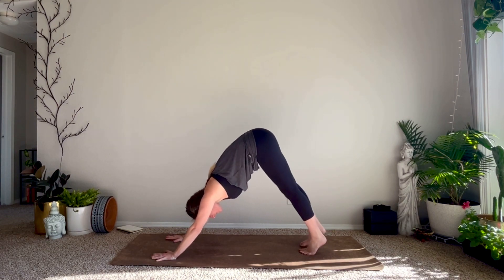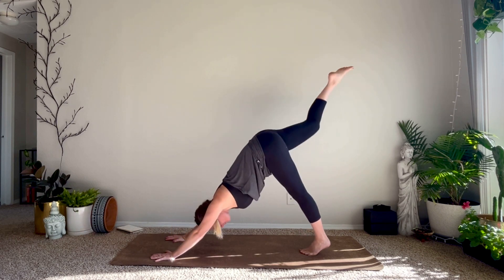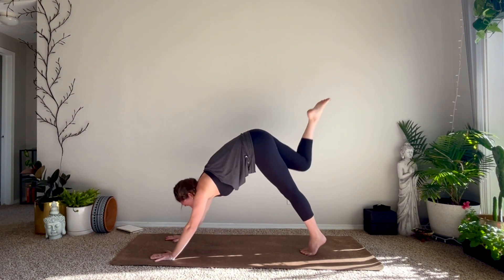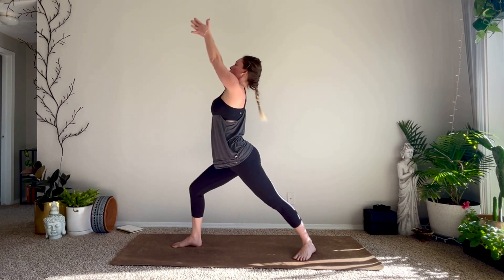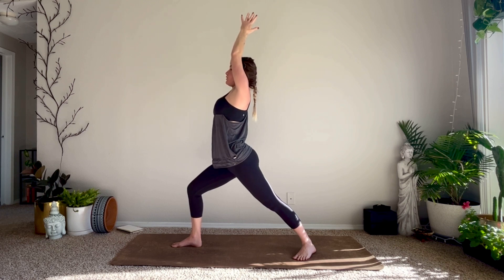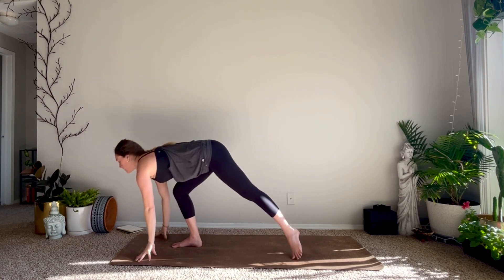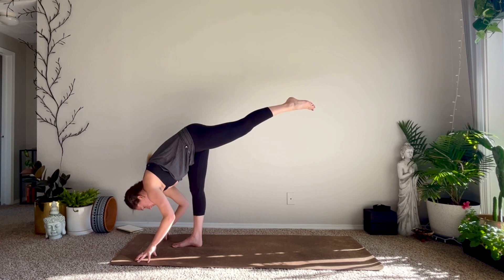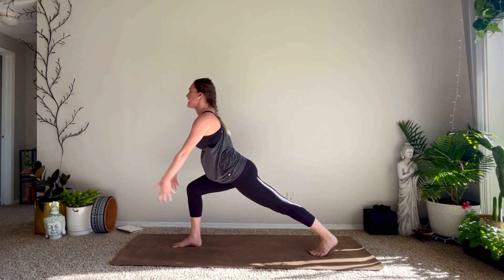Finding our flow — inhale right leg rises. Exhale knee to right elbow, inhale it up, exhale to the left, inhale up, exhale knee to nose. Step your foot through, left foot 45 degrees, inhale rise up warrior one. One round of breath — big inhale and exhale. Hold for your inhale, exhale standing splits, left toes up to the sky. Release your left toes to the back of the mat, inhale rise high crescent.